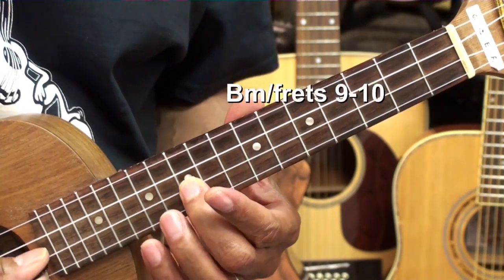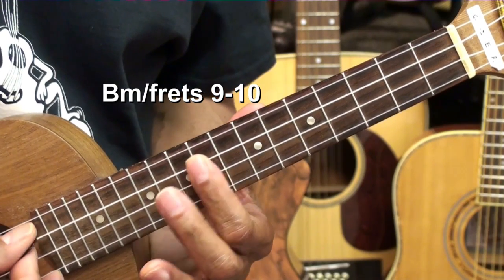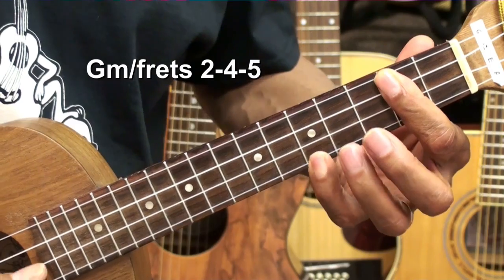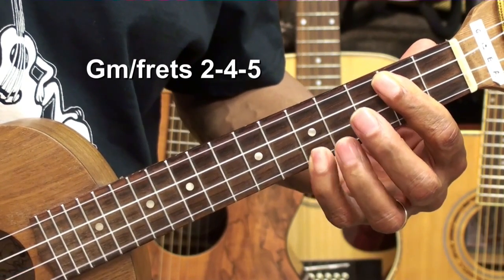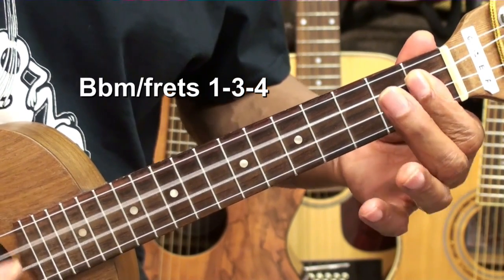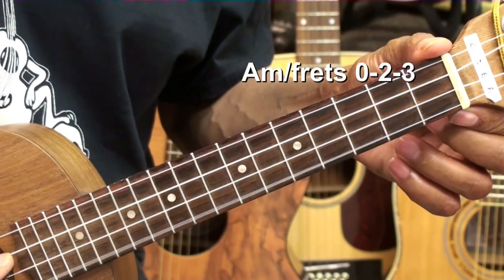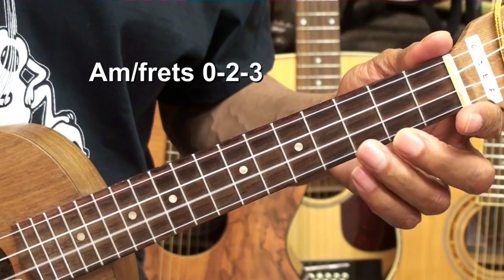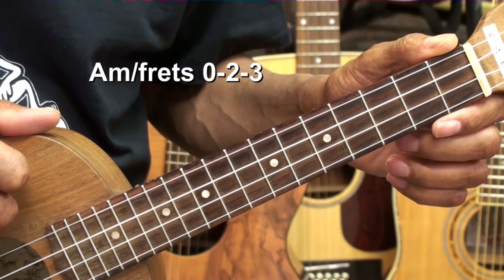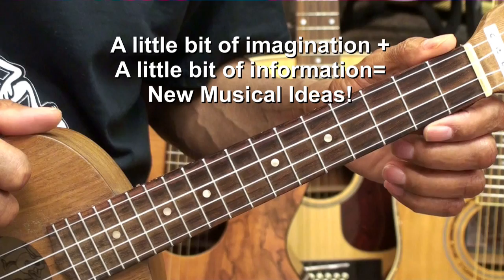Fret 10. 9 to 10. Fret 2. Fret 1. Open A minor. As you can see, with a little bit of imagination and a little bit of information, we were able to get a jazz solo done on the ukulele as we were changing keys.